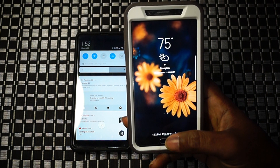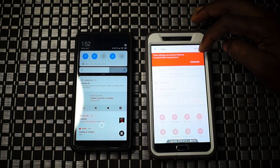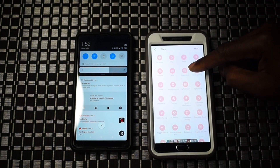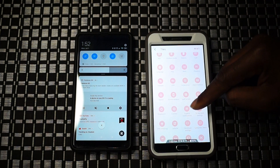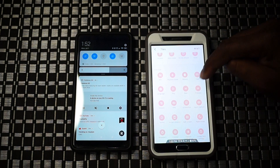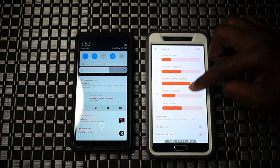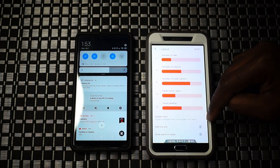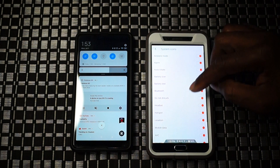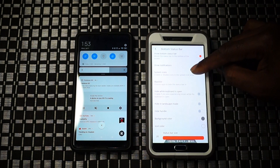On the stock TouchWiz launcher a problem does arise - you have to swipe up for your app drawer to access your applications. You might want to use something different. I'm also running Action Launcher and Hyperion Launcher, which offer different ways to reach the app drawer via double taps or gestures. If you're running a stock launcher with those gestures, you'll need to make accommodations because the bottom status bar and quick settings opens with a swipe up.